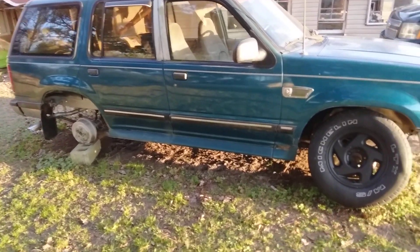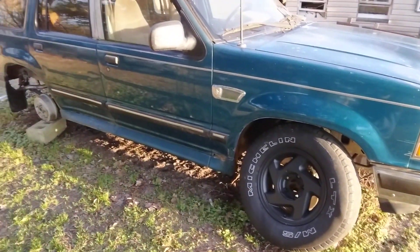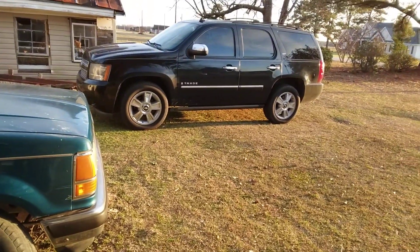It was actually going on my Ford Explorer. That's what I like right here. I got to jack it up, blow it up a little bit, sit those rims up here. They going over here and not the Tahoe right there.